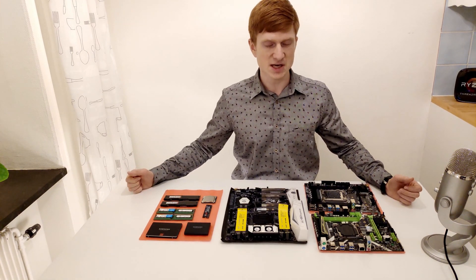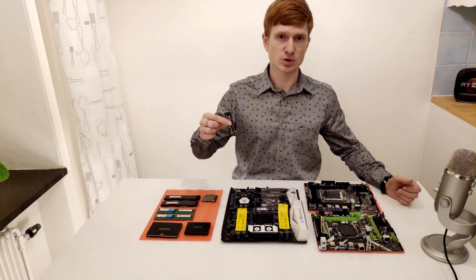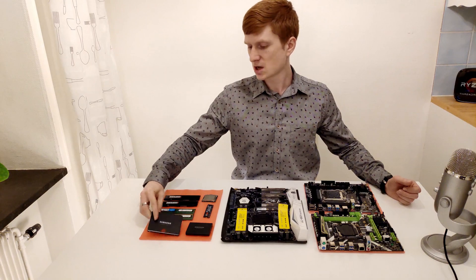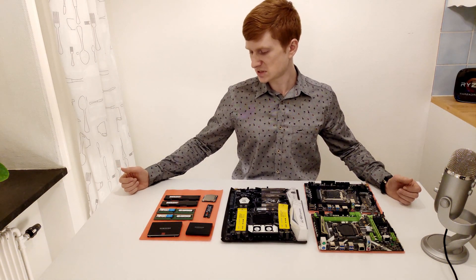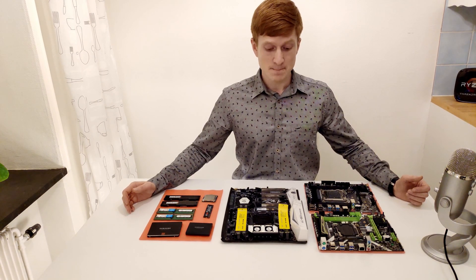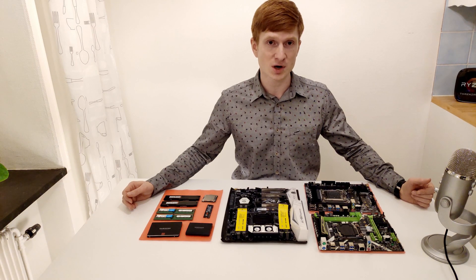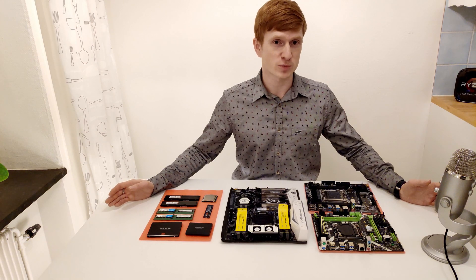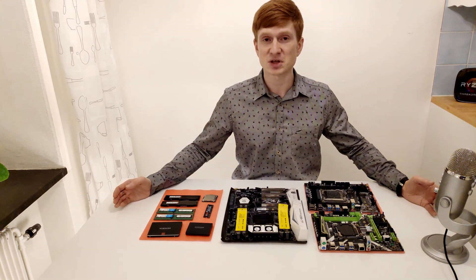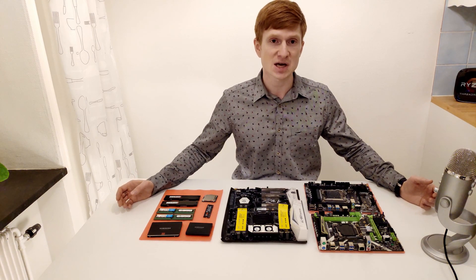Here is my standard test kit for LGA 2011 motherboards: an Intel Core i7-6800K processor, an M.2 NVMe SSD, a USB 3.0 SSD for testing USB 3.0 ports, a SATA 3.0 SSD for testing SATA 3.0 ports, and both server registered ECC DDR4 RAM and standard desktop DDR4 RAM. I haven't decided which motherboard to start with yet, but interestingly the seller of the X99TF told me I can actually overclock my 6800K on it and promised a refund if I can't. I'm not sure if that's true, but I'll definitely test it and report back.